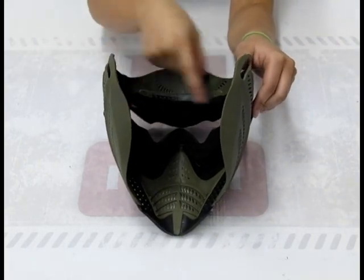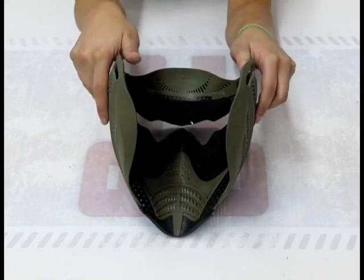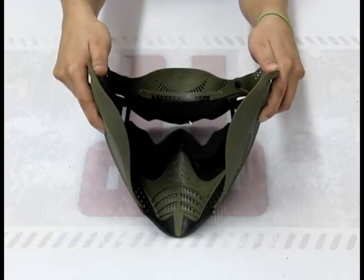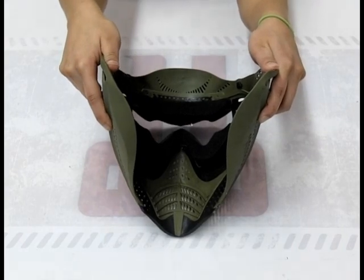Another thing I failed to mention earlier was the grooves that they've left here. What that's for is if you wear glasses — this mask is super comfortable and leaves room so that it's not pushing your glasses against your face.